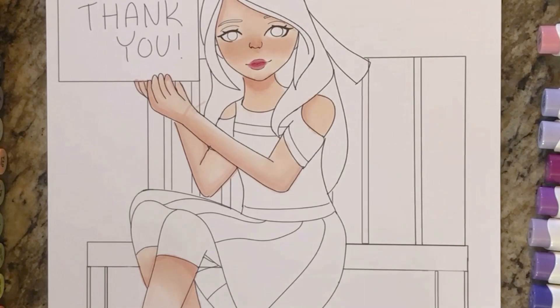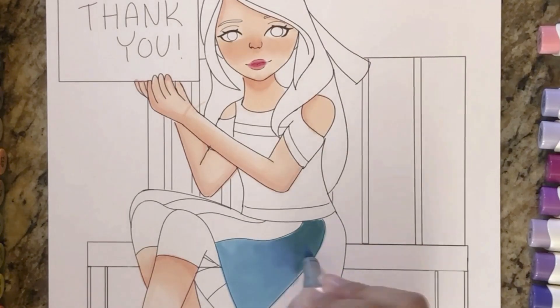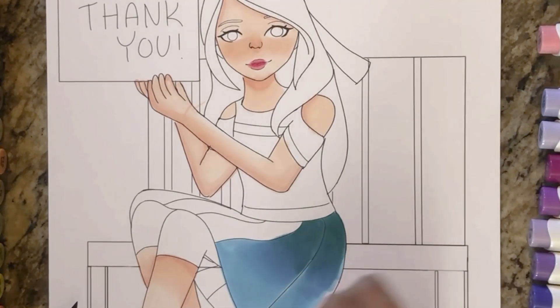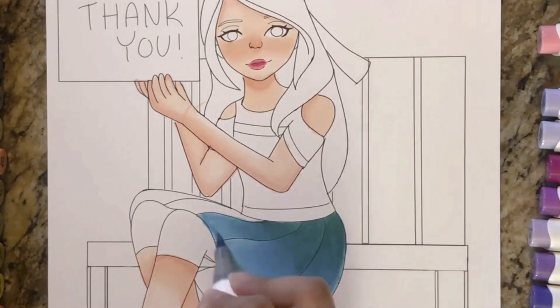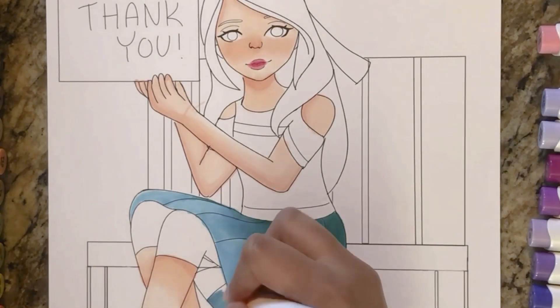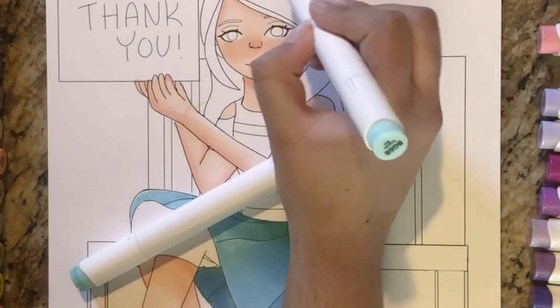When it dries up it turns out way better. Here I'm using some blues and teal colors and blending them together. In the time-lapse it looks so cool when they're blending. I'm finishing up the skirt — I thought about adding detail but didn't want to ruin it. Now I'm working on the bow, and I'm sorry again that you can't see it since it was cropped out.